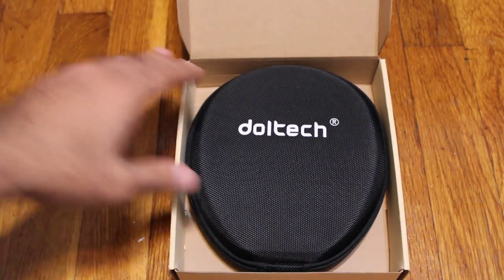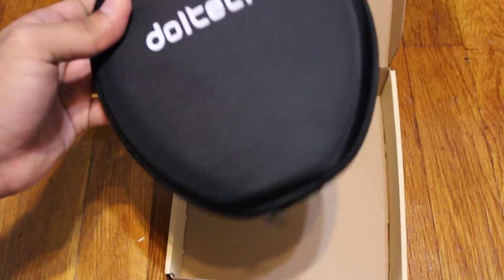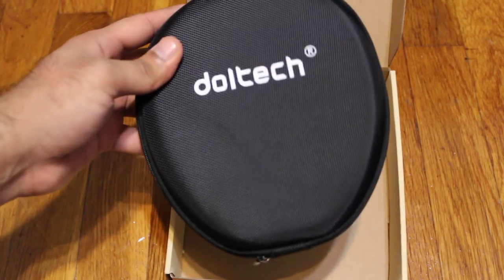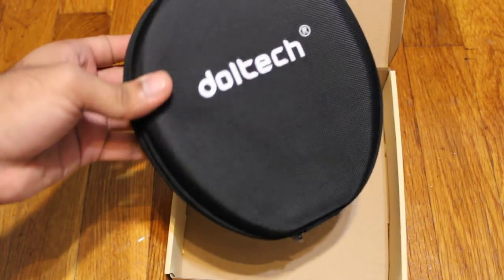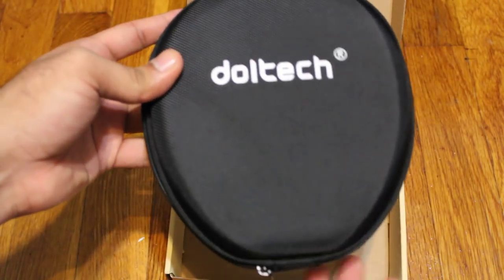Once you open it up, you can see it comes with a case, which is pretty nice. Obviously this case would only be used if you're putting it in your bag or something — it can't fit in your pocket. So if you do keep it in your bag, this is pretty nice to have.